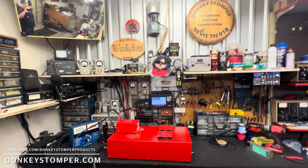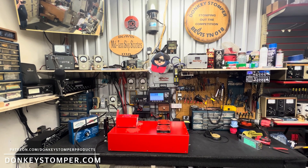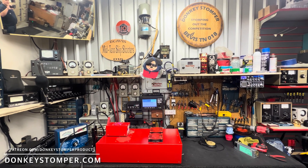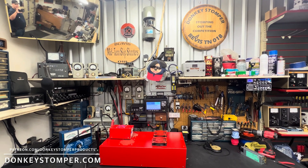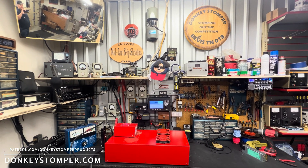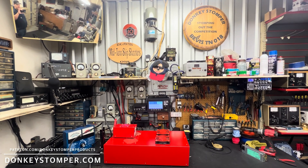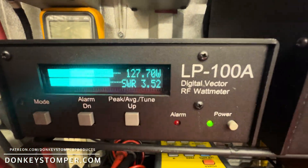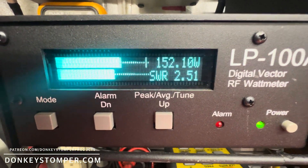I'll be on here tomorrow night. Guys, I hope you all have a wonderful, wonderful Merry Christmas. I hope everybody's blessed, gets all the Christmas presents they want, and has their families together. For those who've got loved ones gone — I know I do — thoughts and prayers to you. I miss my daddy, my mother-in-law hasn't been the same. Merry Christmas, Happy New Year — from your friend and team, Zero One Eight Beavis, donkeystomper.com. Get on down!